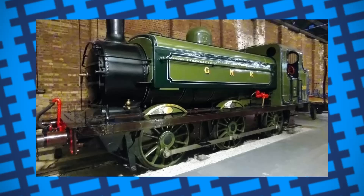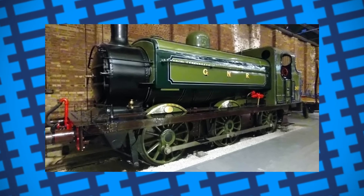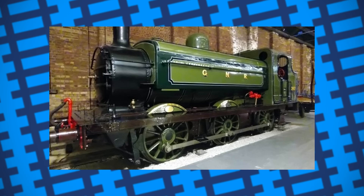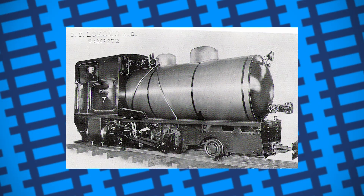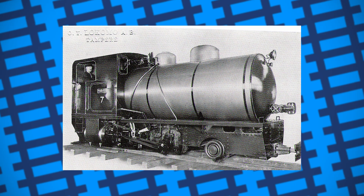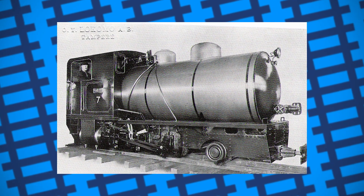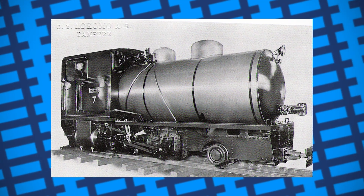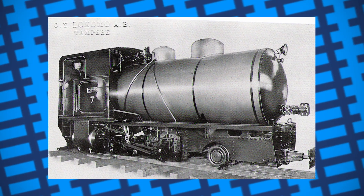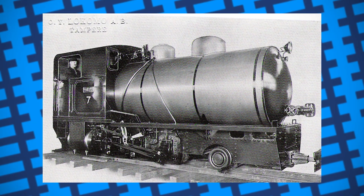Steam locomotives required constant attention, both monitoring the water levels in the boiler and keeping the fire stoked up. If the boiler ran out of water, it was at risk of exploding. Fireless engines, on the other hand, required significantly less work to maintain and were much safer, as when their tanks ran out of water, they'd simply just come to a stop. The stationary boilers that filled them up were more economical to run, and the engines required much less training to operate.